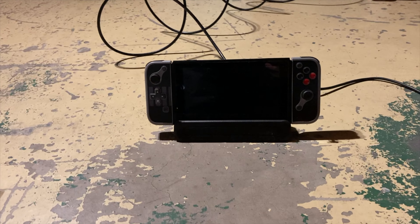When you are playing games, this thing will also charge your Nintendo Switch, so you can use it in that regard as well.